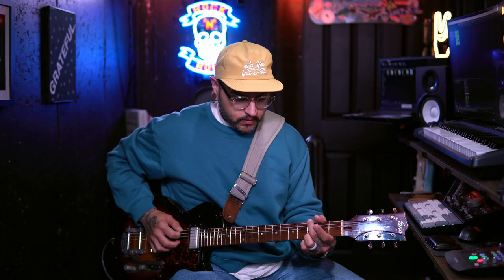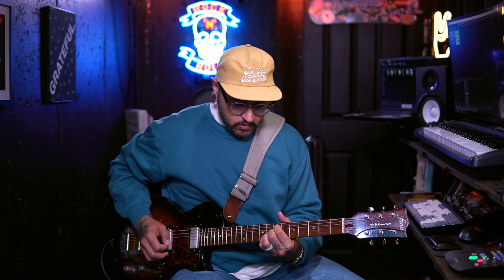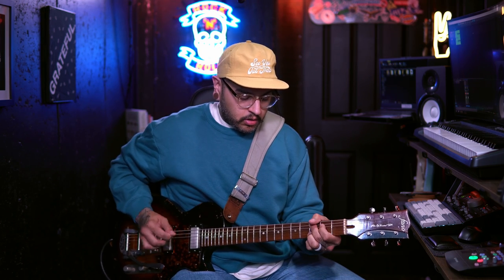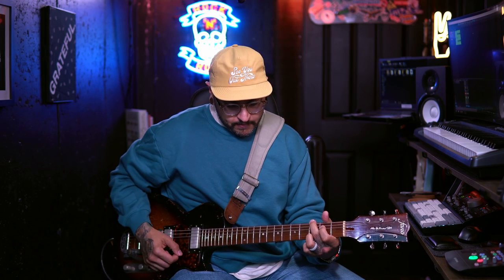Let's take a listen to what this thing sounds like and see if it actually sucks. For today's video we're going to be using my Fano SP6 with Mr. Fabulous Mini Humbuckers. Now we're going to turn on the Nobles ODR Mini. My level is going to be pretty much unity, my drive is set at nine o'clock, and we're going to keep the spectrum knob at three o'clock for the entire video.